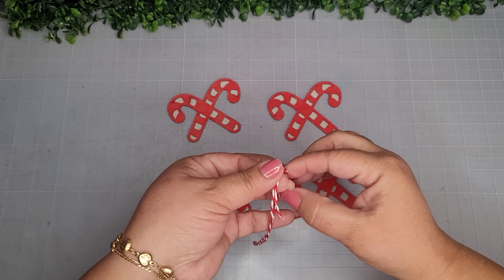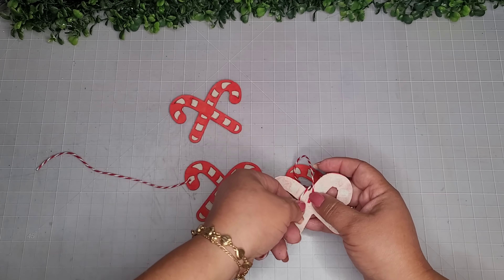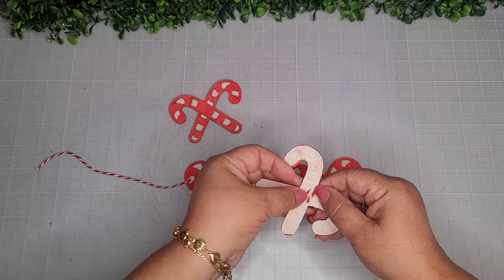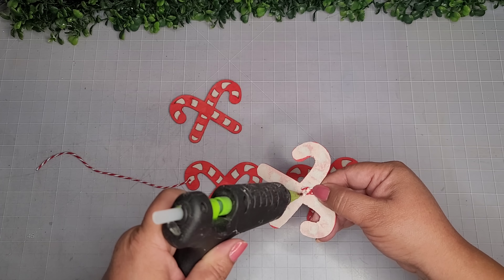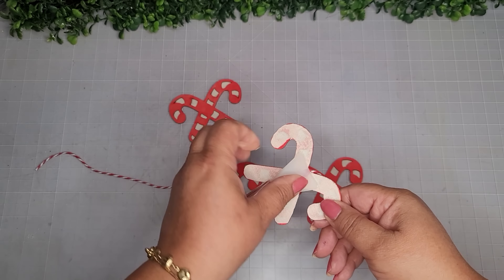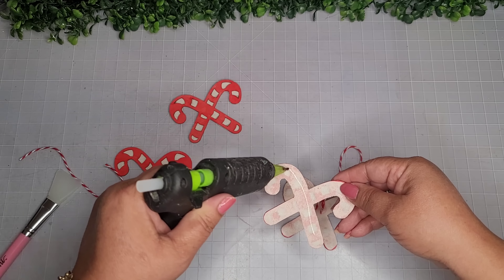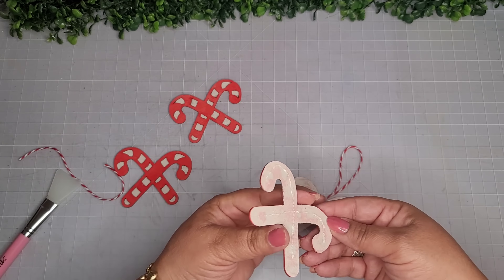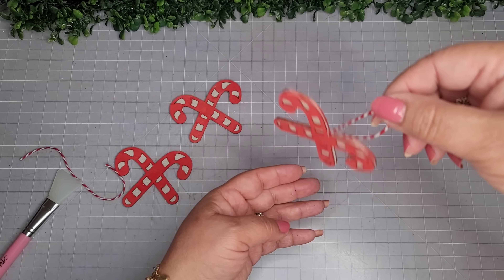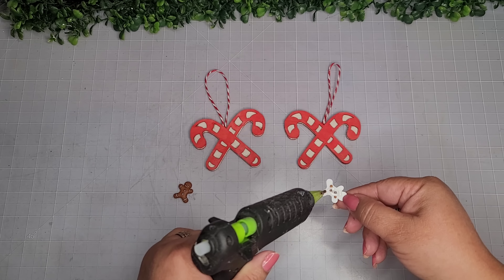Now they're all cut out. I'm taking some baker's twine and creating a nice little loop for a hanger, adhering it with a little bit of glue and pressing it down until it sets. Now I'll place another candy cane right on top so they're back to back — that way they are a full ornament on both sides so they'll look cute no matter which way they get flipped.